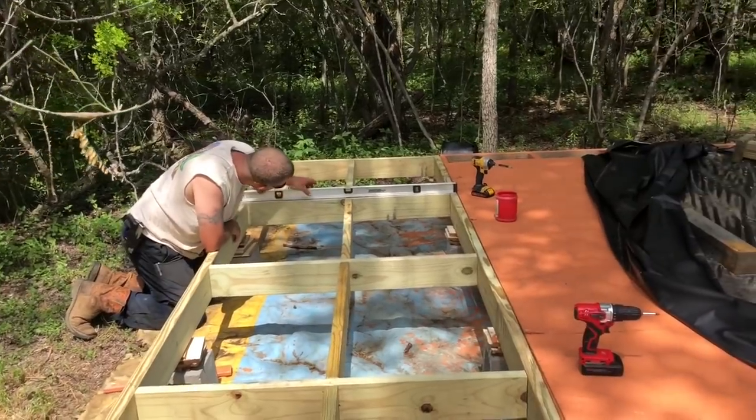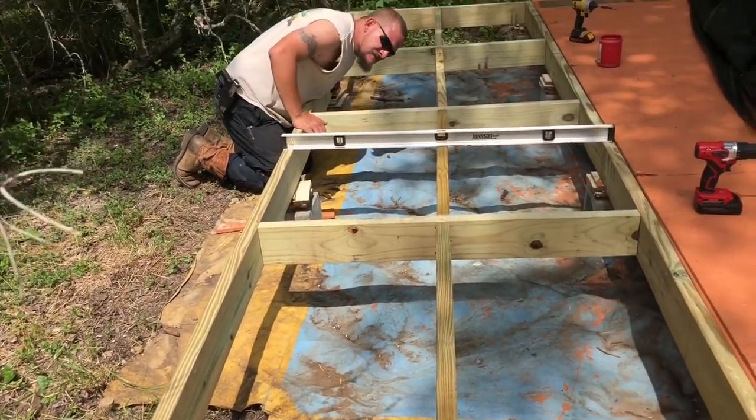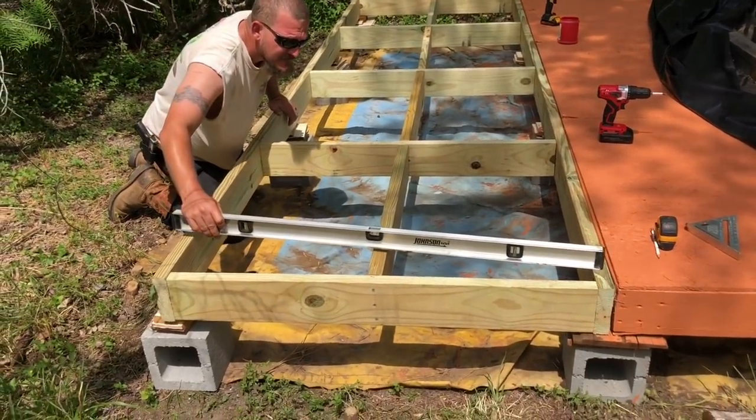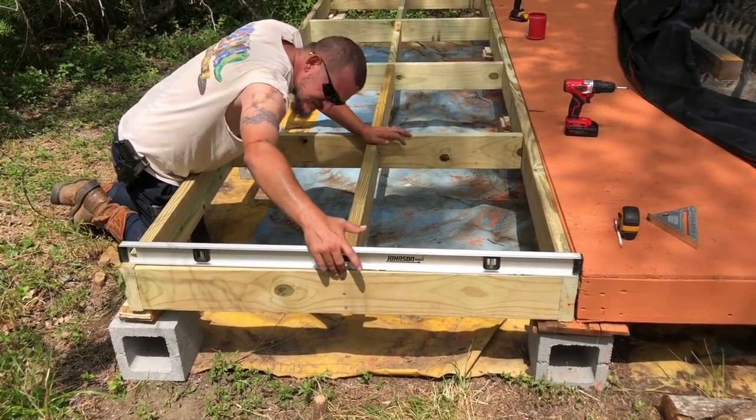We got this whole thing connected — Chris, the boys, outdoor mama — all of us got some wedges put in there so we can make sure it's nice and level. Before we actually add the floorboard, my buddy Chris is checking level for us and making sure everything is squared off and good to go.